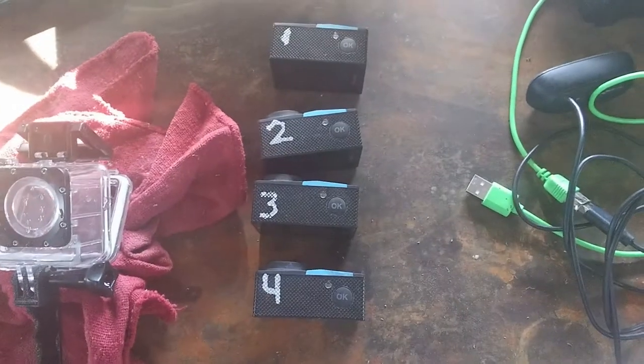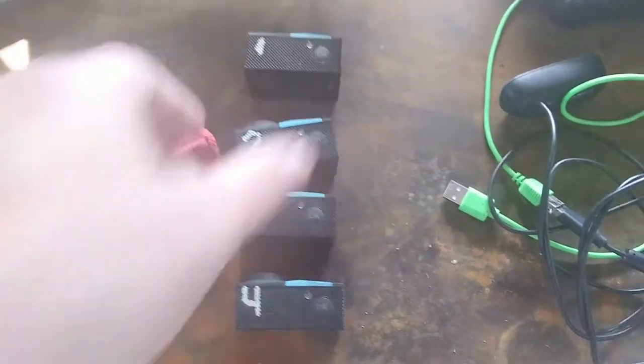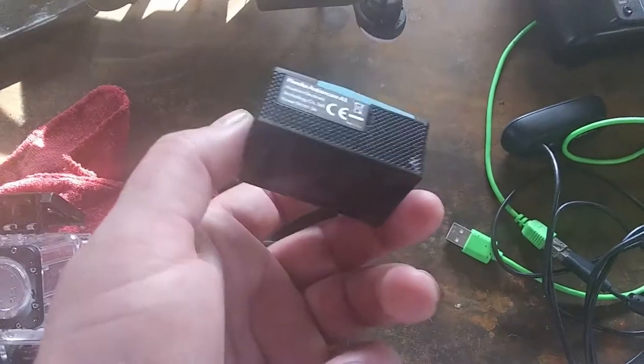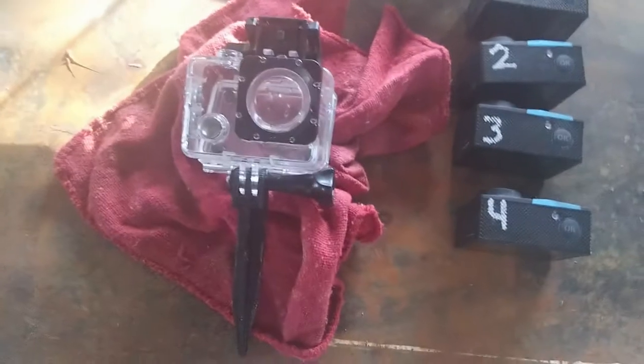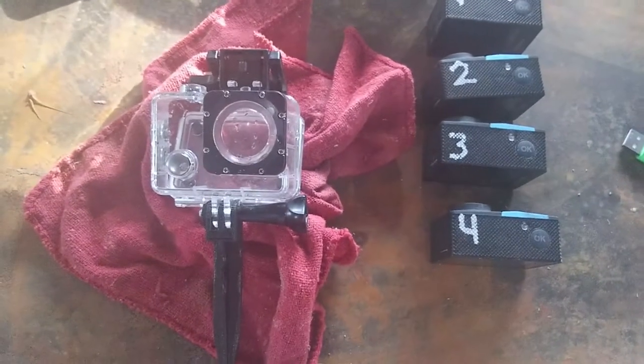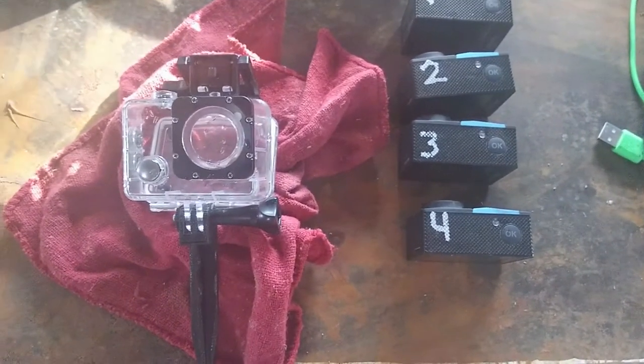I'll start with the cameras first. I have four of these cameras. They're cheap — $9 cameras. They film at 720p. They do not have a Wi-Fi connection, but they came with waterproof cases, and there's film of it right there.